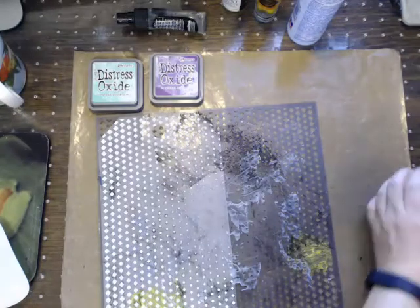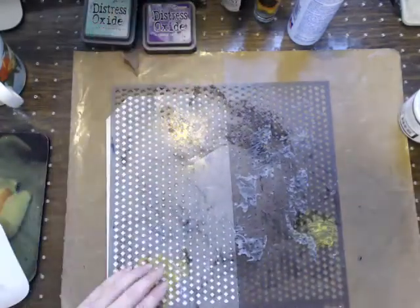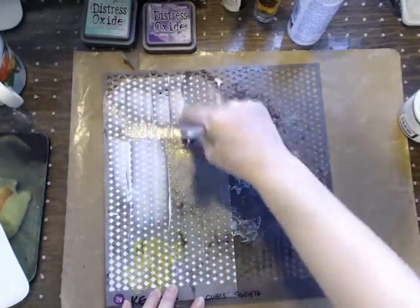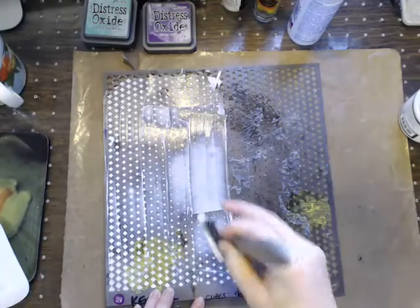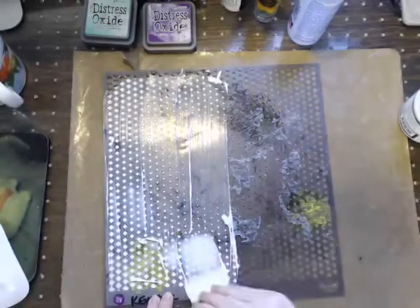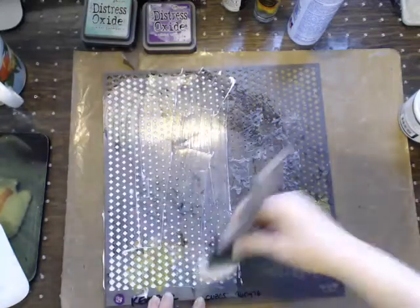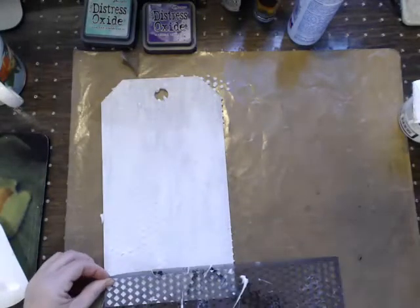I'm going to cover the whole thing up. I just want to show you how these oxides uptake with different types of mediums. This is just some light paste - I just want to get a little bit more down here.